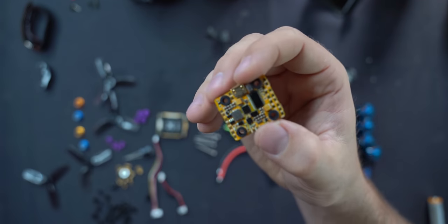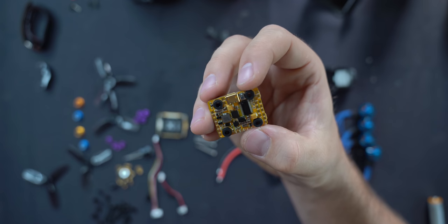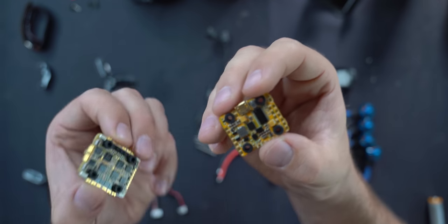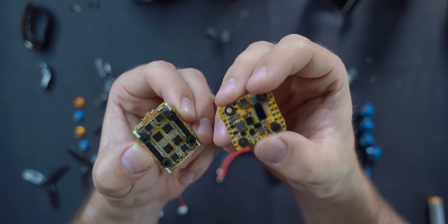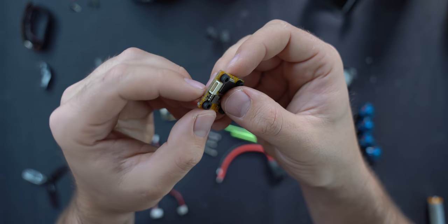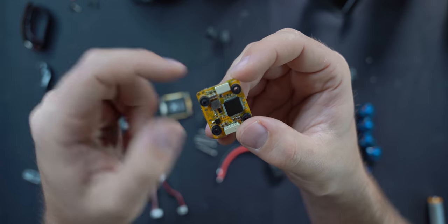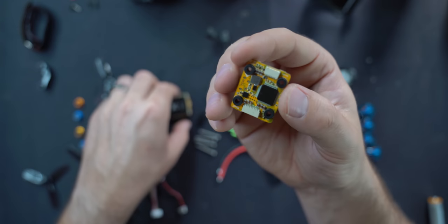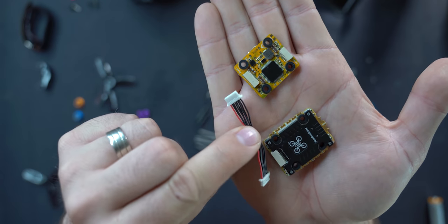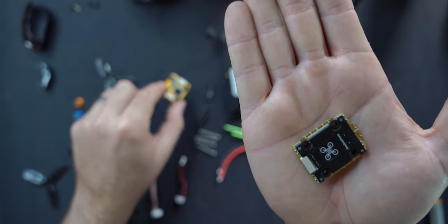Next, we'll talk about your flight controller. The one we're using is the Newbie Drone Infinity FC200. We're using the Infinity stack, which actually comes with a flight controller and a speed controller. I chose this flight controller because it has a built-in regulator for the DJI FPV air unit and a plug that goes directly from the FC to the air unit, so we don't have to solder the air unit to it. The flight controller and speed controller also have a cable that runs between them, so you don't have to solder anything between those two either. That's why I chose the stack.